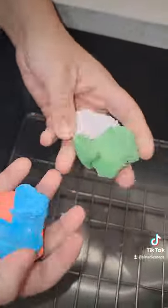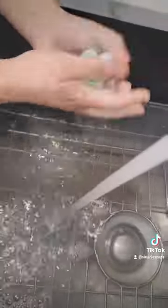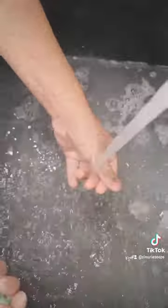Once you're done playing with it, it actually turns into a bubble bath. You can lather up with it, it's bubbly. They do come scented or unscented and you can choose your colors as well. They also do not leave a residue in the bathtub, which if you're anything like me, that's a big plus.